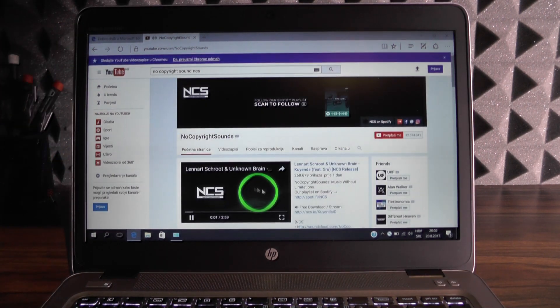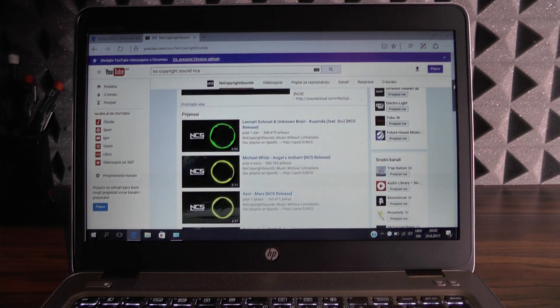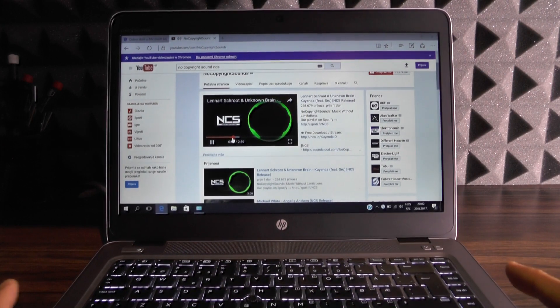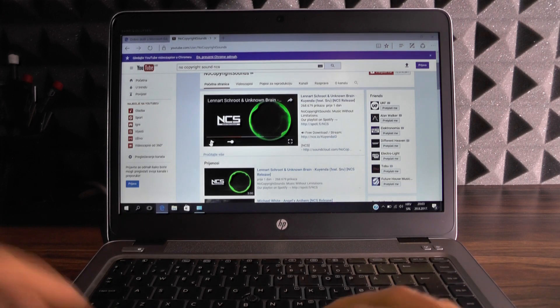Since this thing has Bang & Olufsen speakers, this should be quite loud and good quality, I suppose. The speakers are definitely not quiet, I would say. Kudos for HP for including them.